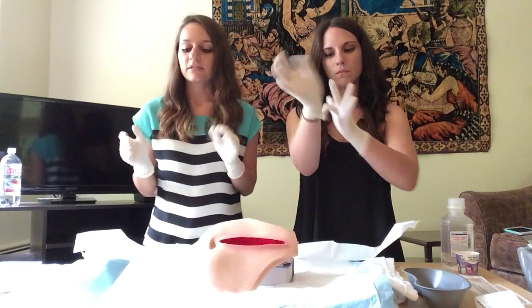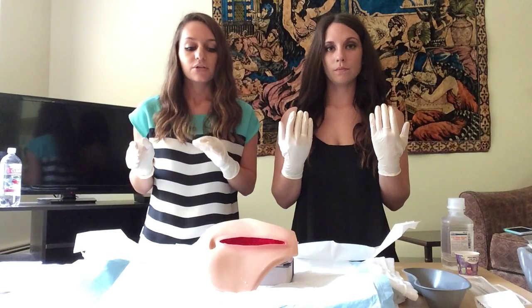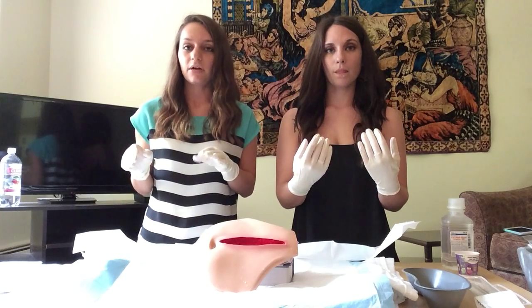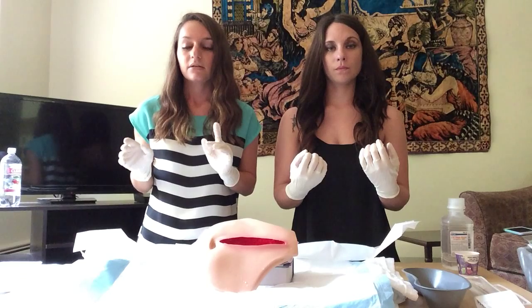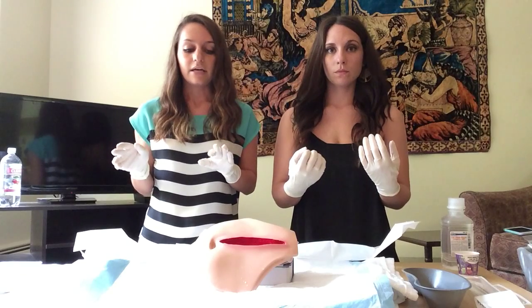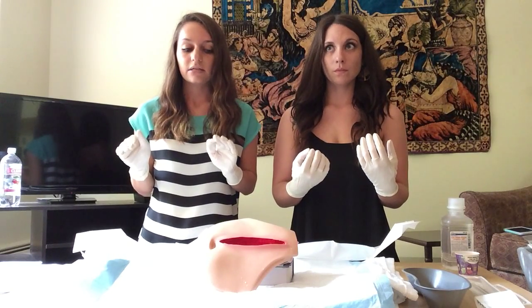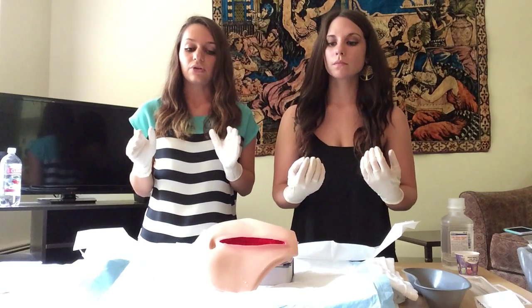Now that our sterile gloves are on, we can take a look at the wound to do a quick assessment. A helpful nursing mnemonic we can use is REEDA: R for redness, the first E for edema, the second E for ecchymosis or bruising, D for drainage, and A for approximation. We're going to take all that into consideration when looking at our wound.